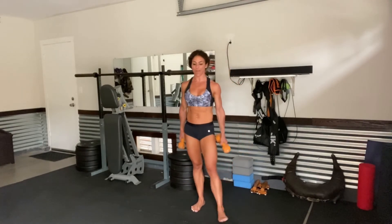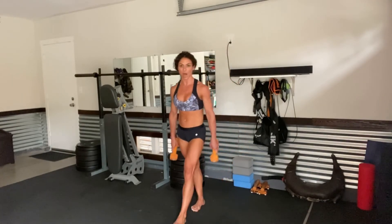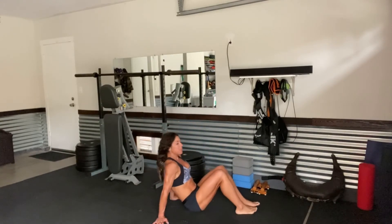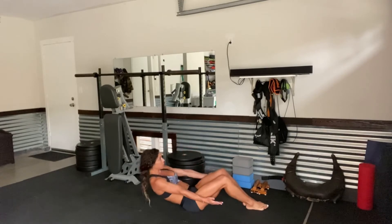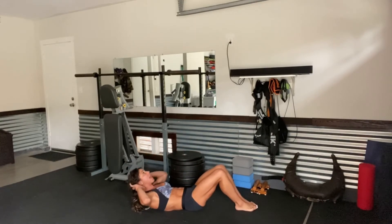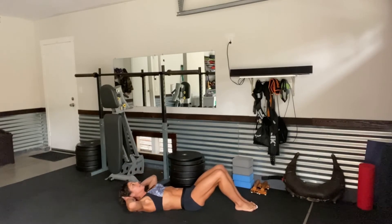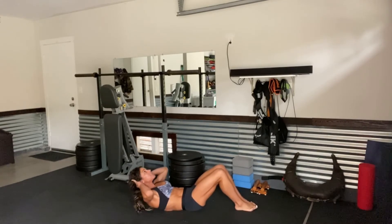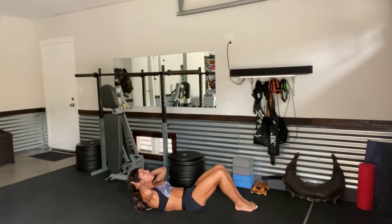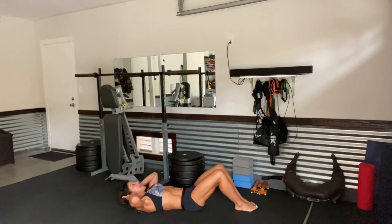All right. Let's go to the abs, then we'll finish with the biceps to give the upper body a little break. Coming down — we're getting 50 reps. Each 10 is going to be a different crunch variation, starting with basic crunches. Coming up towards the sky for 10, 9, 8, 7, 6, 5, 4, 3, 2, and 1.